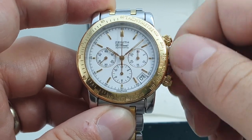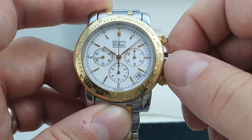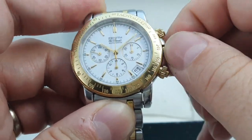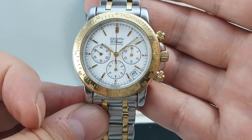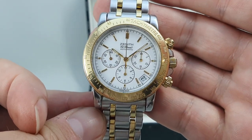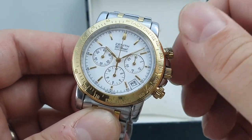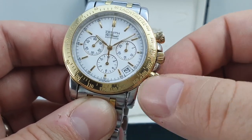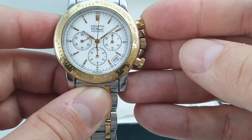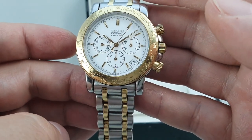So you pull it to position two to quick-set the date — most unusual, not a problem, just a little bit different. It's no surprise things were different because the El Primero was the first automatic chronograph ever made. That's contested alongside the Calibre 11 and alongside Seiko's 6139, but it's certainly in with a shout. Screw-down pushers are for water resistance — you unscrew those before you can start or stop the chronograph.